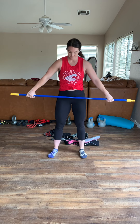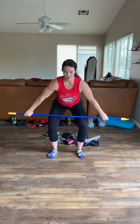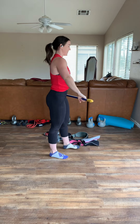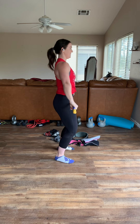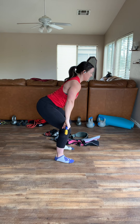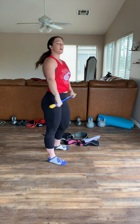Step number four: you're going to do the same thing as step three but go all the way down into that full squat position. Always keep going slow — find that hip, then drop into the full squat. You want to keep shoulders back and stay tight. Once you've mastered that, that's step number four.